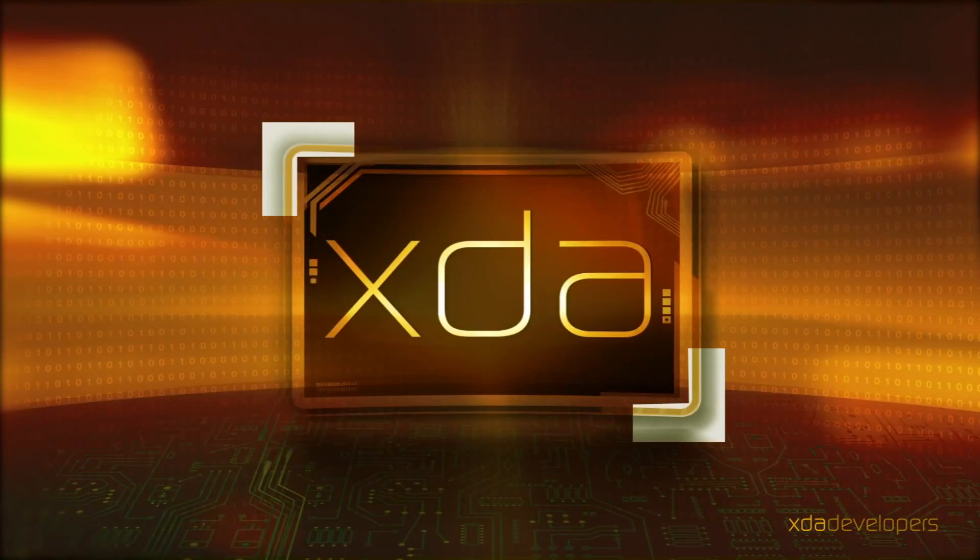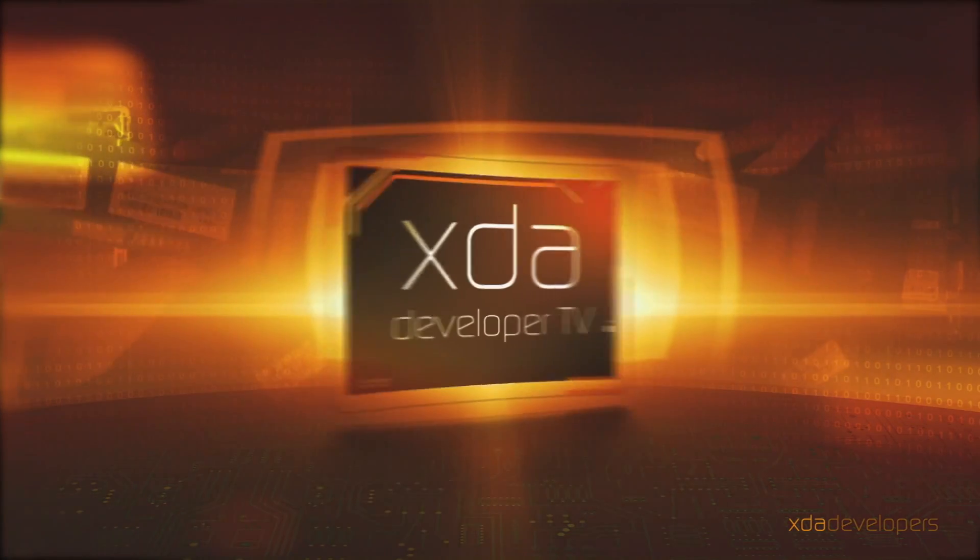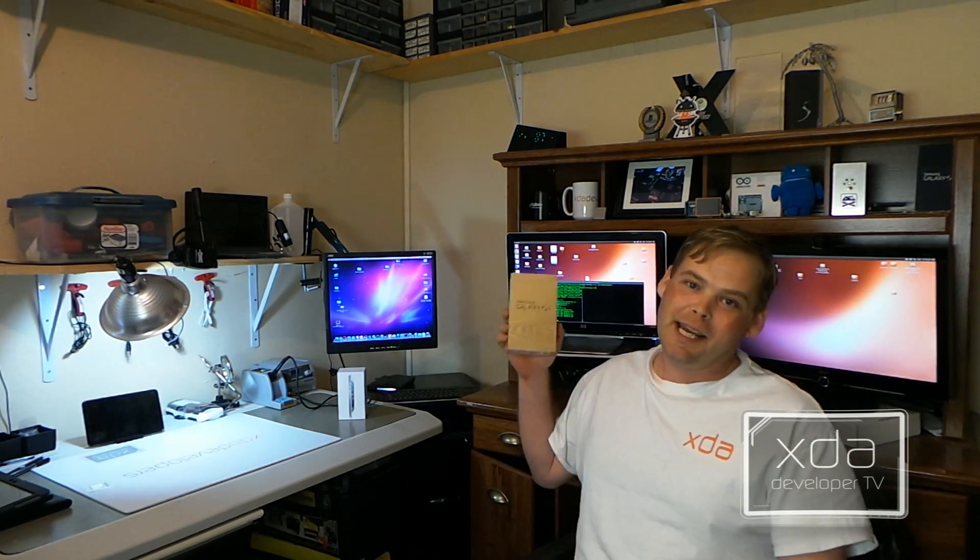I know y'all been staring at this box for a long time, and it's finally time to pick this thing up. Hi there, Adam here. Today we're going to do an XDA unboxing of the Samsung AT&T Galaxy S4.